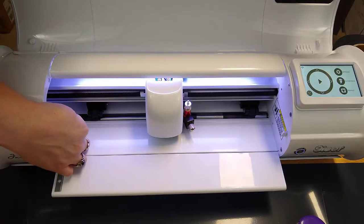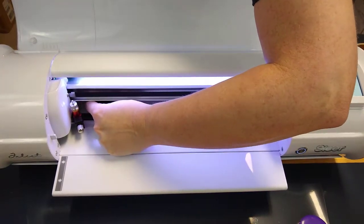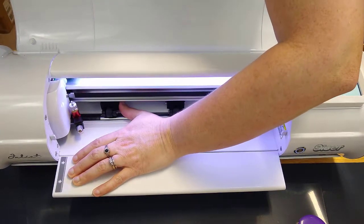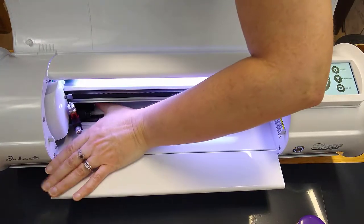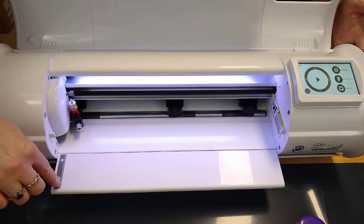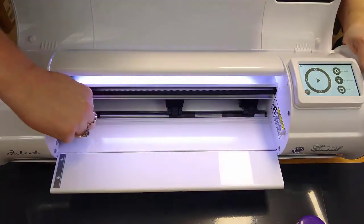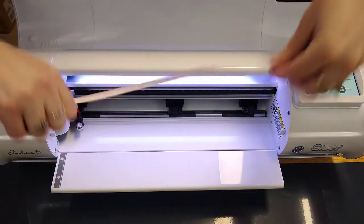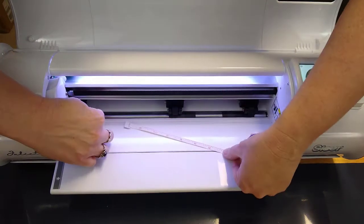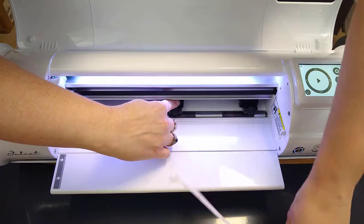You can move those anywhere along that black textured area. I'm going to grab a tape measure here and show you. If I re-home this, the left roller can be anywhere along that textured black area — all the way to the very left or all the way to the very edge. I cut with a cutting mat, so I like to have it on the edge of my cutting mat. If we measure between those spaces, this one is 5 inches between rollers, so you could cut a piece of 6-inch vinyl in here if you place the roller bar on the edge.